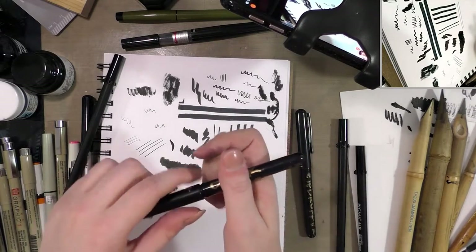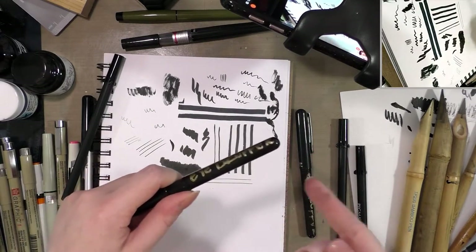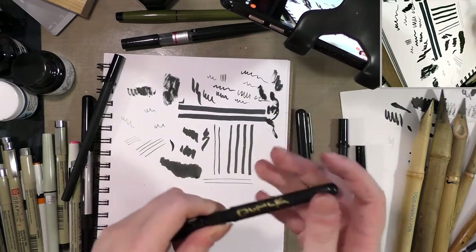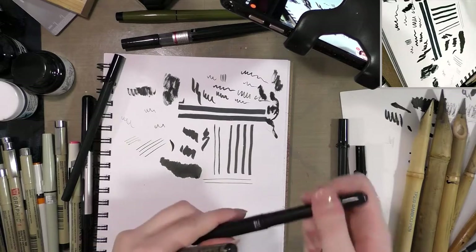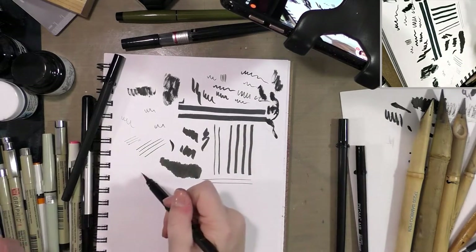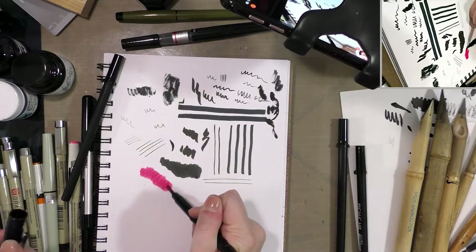This one has the carbon black in it. With an eyedropper conversion — I do have a tutorial on this — you fill the entire plastic body with ink with an eyedropper. This one happens to have some radiant watercolor in it.